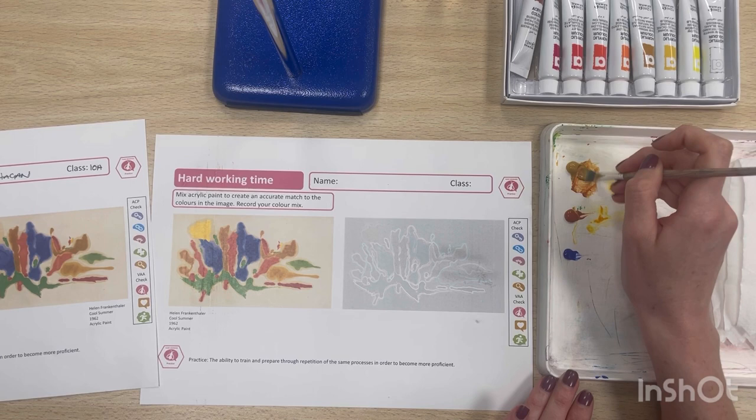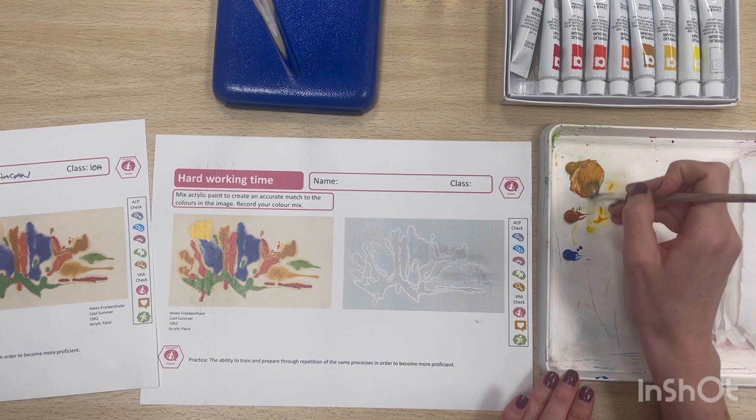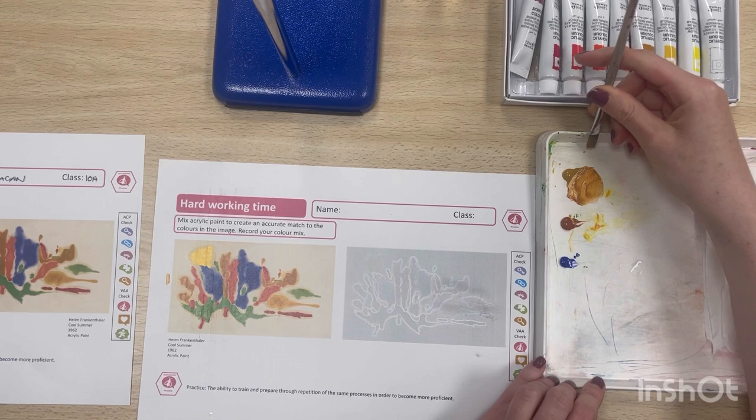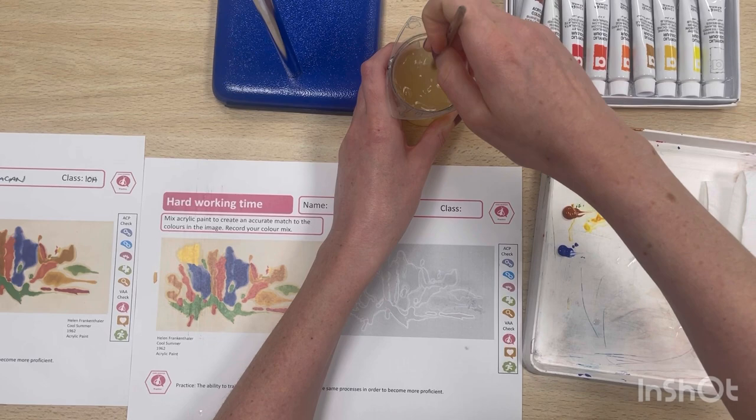Just mixing up my colour — a tiny little bit of blue — taking the corner of the brush, dabbing off any excess. You can just test my colour on the image — that looks pretty good. Now because I've got quite a lot of paint on my brush, I'm just going to scrape off the excess onto my palette so I can use that later if I need to.